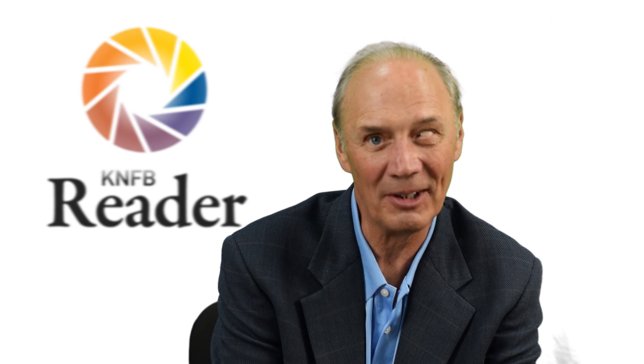KNFB Reader is brought to you through the joint efforts of the National Federation of the Blind in the United States and Sensatec in Belgium. Visit our website at KNFBreader.com, write to us at support@KNFBreader.com, follow us on Twitter at KNFBReader, or like us on Facebook. See you online for KNFB Reader.